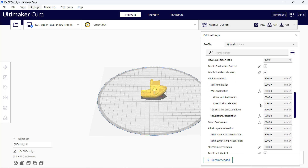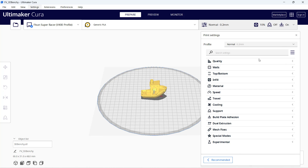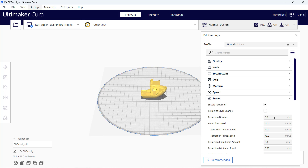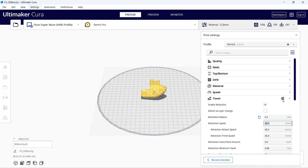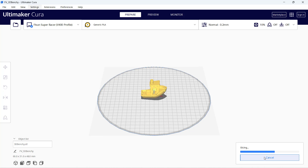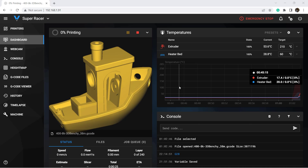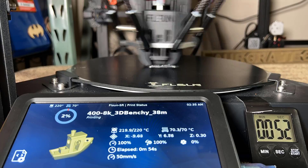I will leave the acceleration as the default, which is from 5K to 8K. I don't like using a brim, so I'll change that, and I'll also change the retraction distance to 6.5 mm. We can now send it directly to the printer. When I open the web interface, it shows the Benchy thumbnail and the nozzle and bed are heating. Let's see if the Benchy can finish in 38 minutes, like Cura estimated.